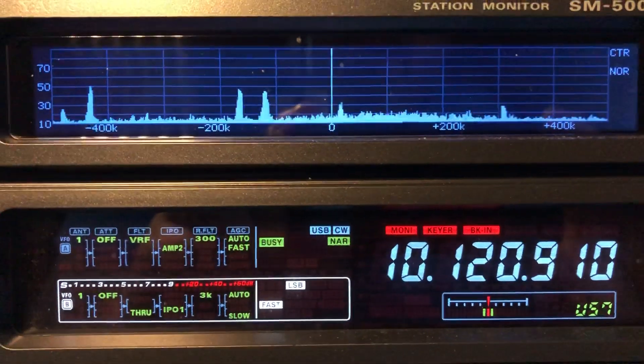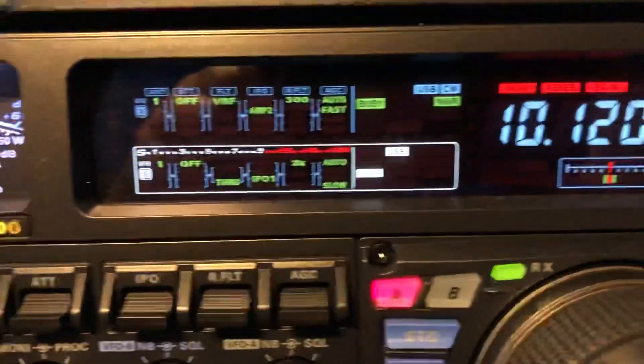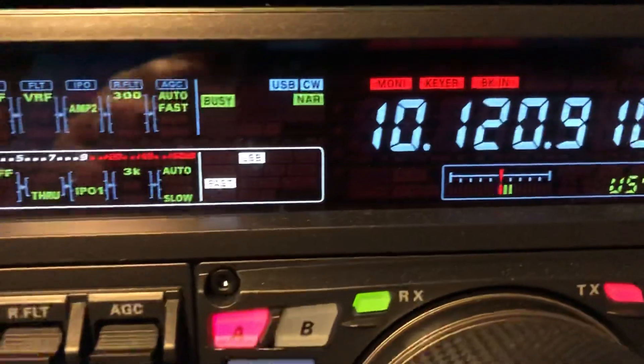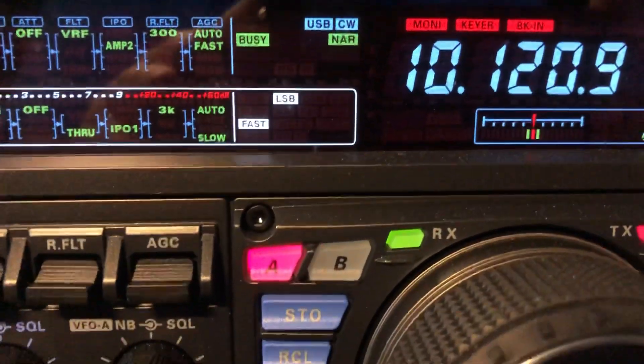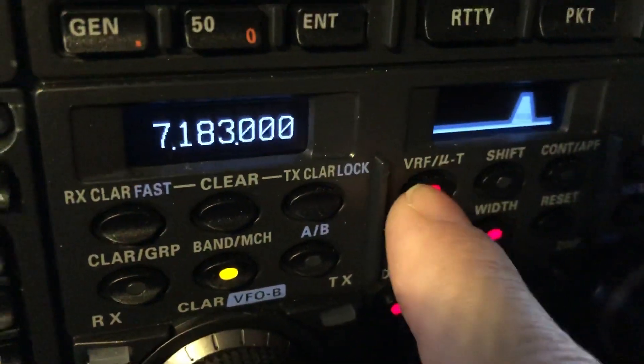N4HNH here. I want to talk about pre-selectors. This is the Yaesu FT-DX5000 MP Limited and it has a built-in pre-selector called VRF — Variable RF.